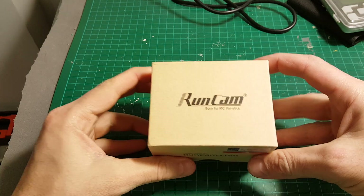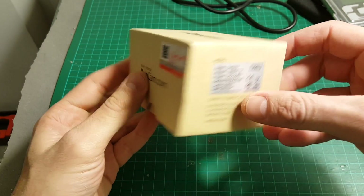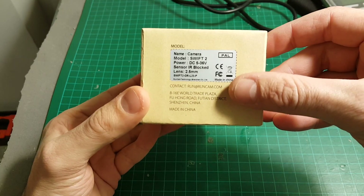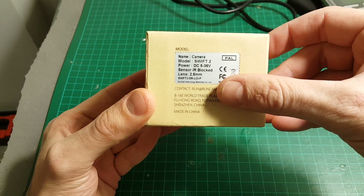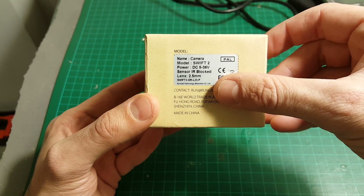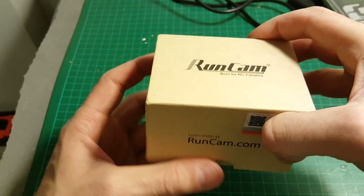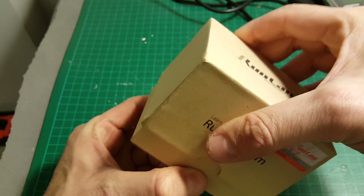Hello guys and welcome back to my channel. Today we're going to take a close look at the new Runcam Swift 2 FPV camera. This is the PAL version and the lens I bought is the 2.5mm. There are also 2.1mm and 2.3mm versions. So let's open the box and see everything we're getting inside.